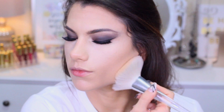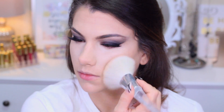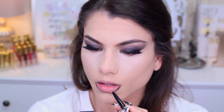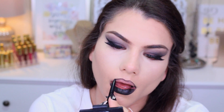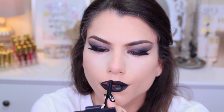I'm using my e.l.f. setting powder in Translucent and my new e.l.f. brush — so fluffy! — to set everything and make sure nothing is shiny or dewy looking whatsoever. I wanted a full matte look. I'm using this e.l.f. eyeliner pencil as not only my lip liner but also my lipstick. I was going to use an e.l.f. lipstick, but it was a little too shiny, and I wanted to keep the matte look going. So I just went in with this and it worked great.